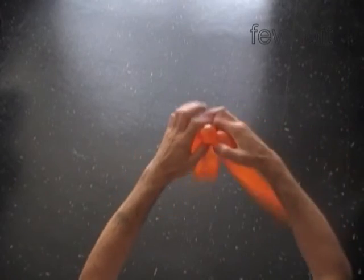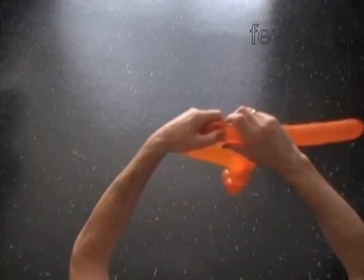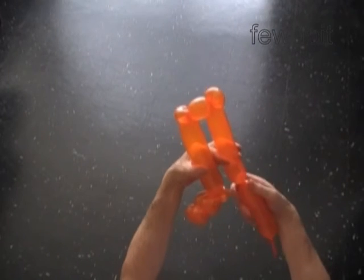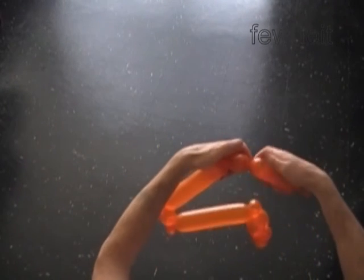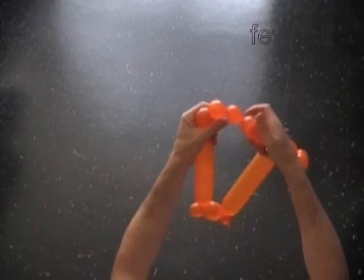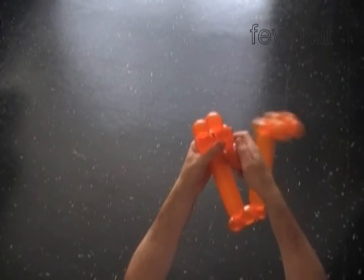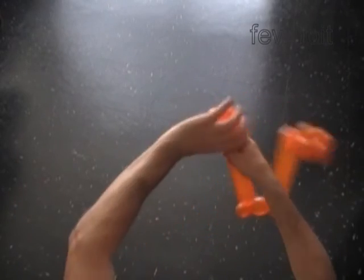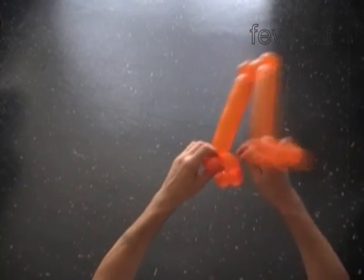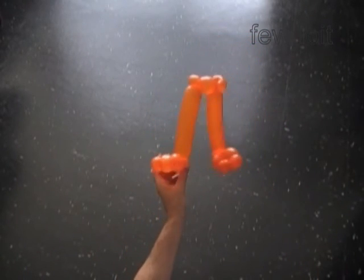Twist the seventh soft one inch bubble and lock both ends in one lock twist. Twist the eighth two inch bubble. Twist the ninth soft one inch bubble and lock both ends in one lock twist. Twist the tenth bubble the same size as the sixth bubble. Twist a chain of the next four bubbles: two inch, one inch, one inch, two inch. Lock both ends of the chain of the last four bubbles in one lock twist — we made the second foot. Don't forget to cut off the rest of the balloon.